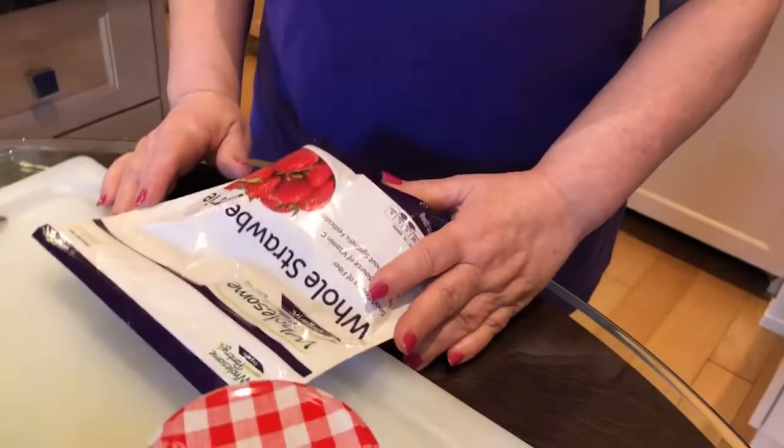Hi, I'm Gloria from Kosher by Gloria and today I've decided to make a strawberry sorbet that requires no cooking — there's no sugar syrup to make. It starts from frozen strawberries so you don't have to worry if your strawberries are really sweet because you have them frozen. And it takes about probably less than five minutes to make.